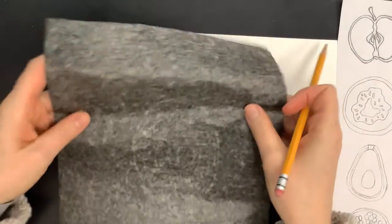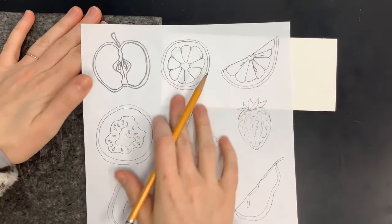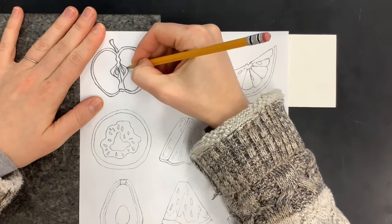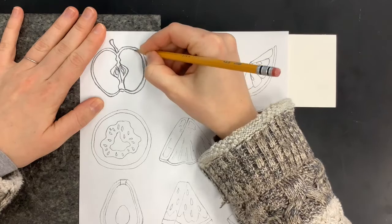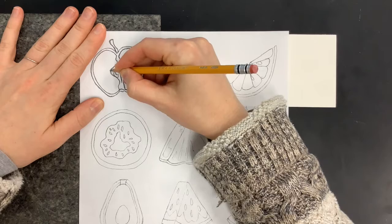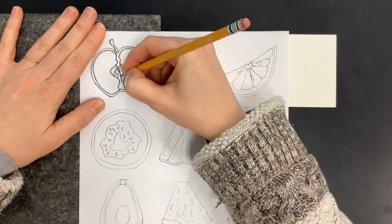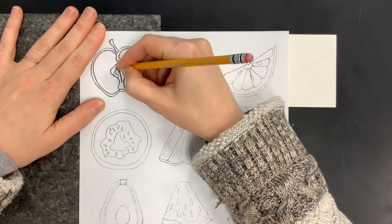Let me explain how to do that. You're going to take your carbon paper and flip it over so the dark side is facing down. Then take your fruit sheet — whatever fruit you choose, I'm going to use the apple — and place it over the top of the carbon paper. Make sure it's lined up in the center, and then just start outlining and tracing over the lines that are already present. With nice even pressure, you should be able to transfer your image, because there are little graphite particles on the bottom side that will transfer to your watercolor paper.